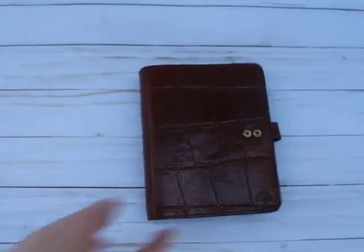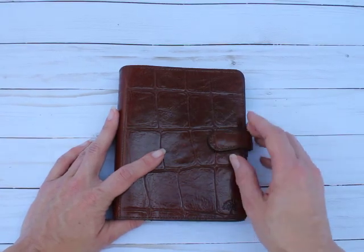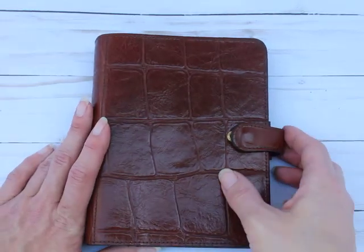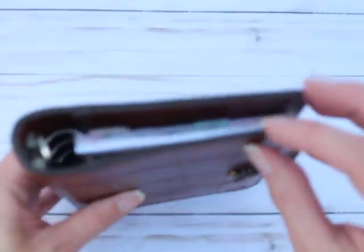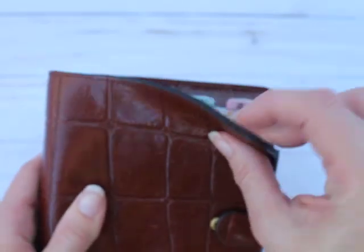Starting with the Mulberry — it has two poppers, which is a nice feature whether you stuff your binder or not. It gives you a little extra room if you use the second one. Mulberry binders are really nice, durable binders. The leather is super thick — you can see how thick that is — and because it's so thick, it's a stiffer binder, but it will hold up over time for sure.